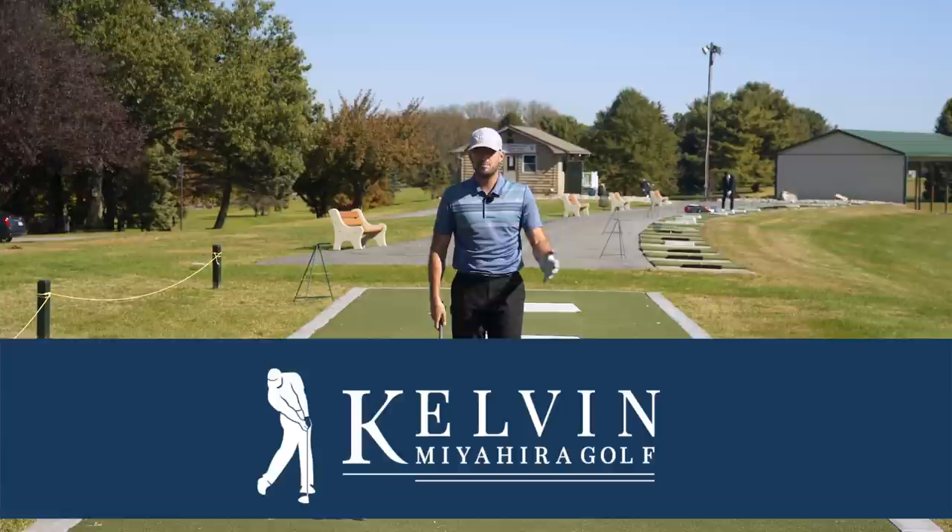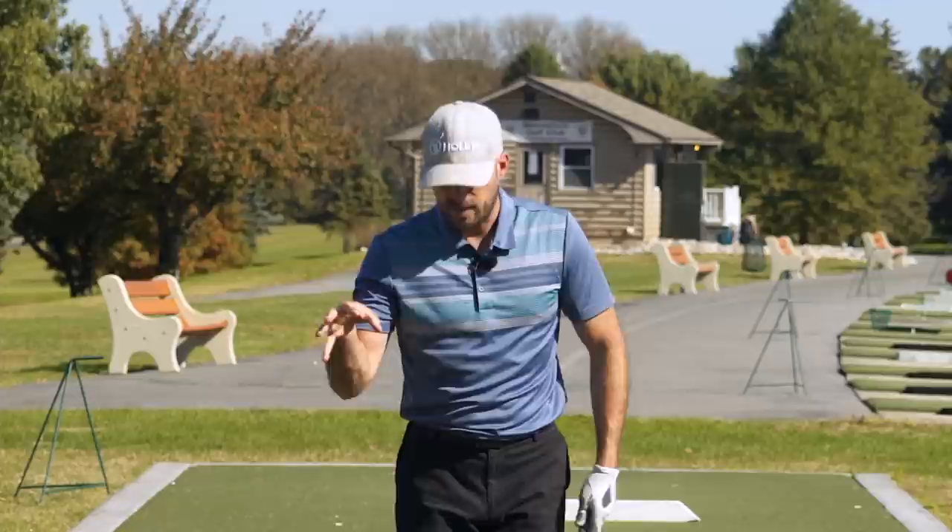I've got a stick on the ground. This is a drill I saw from Kelvin Mia a while back that I saw recently again, and I wanted to share it with you guys as a really good checkpoint.